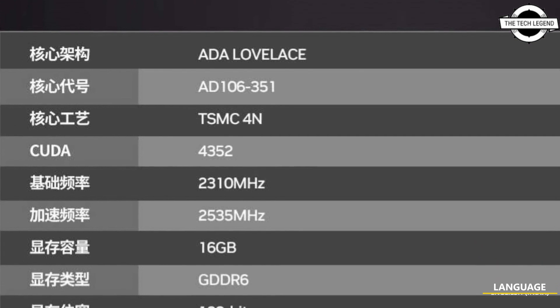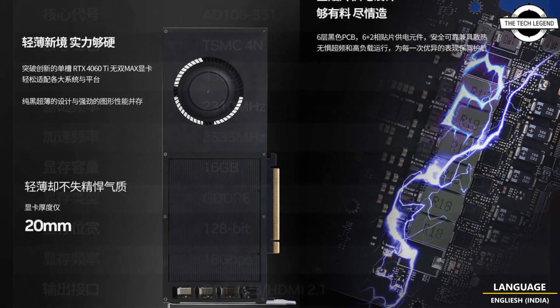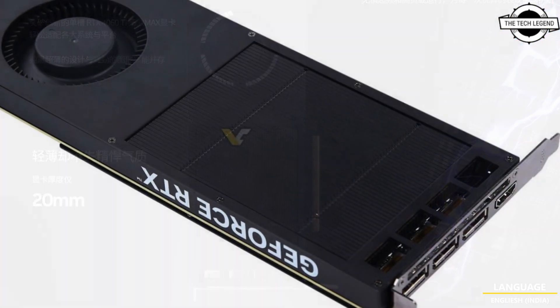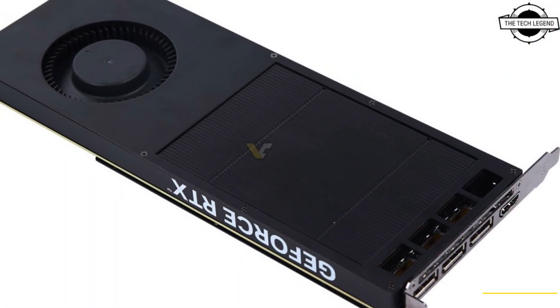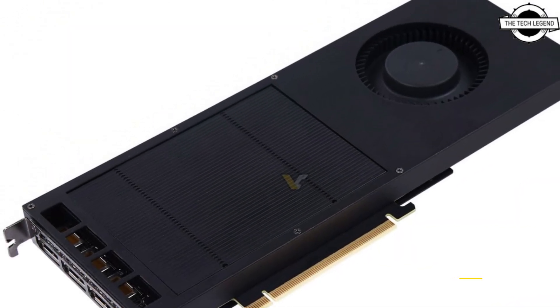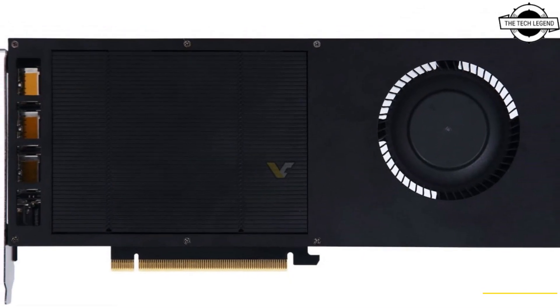Hello friends, welcome to the Recklesine channel. Today I will talk about Galaxy's GeForce RTX 40 GPU. The first single slot RTX 40 GPU has now been released. Galaxy introduced a unique single slot design which we previously found on the Galaxy China website about a month ago.